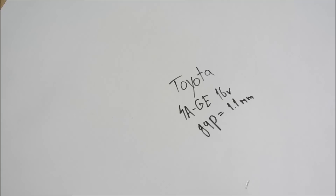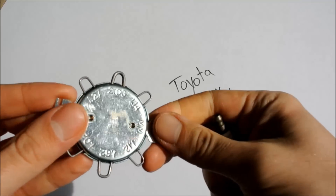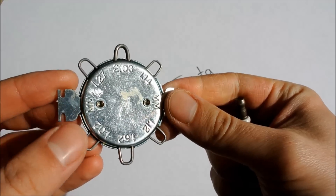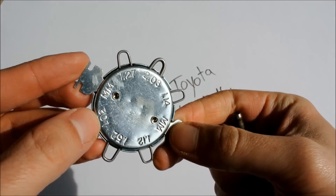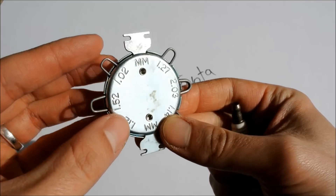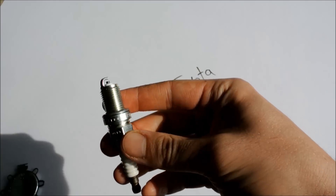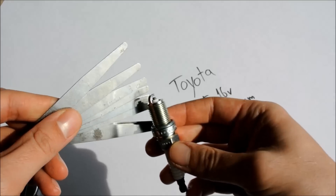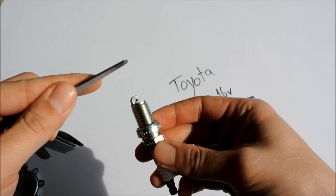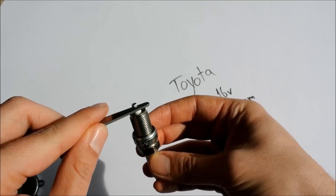For my engine — my 4AG 16-valve engine — the gap that I need is actually 1.10 millimeters. If you take a look at the measurements on my gapping tool, you will notice that there is no measurement for 1.10 millimeters. In that case, what we are going to do is get a set of feeler gauges and use the appropriate gauges, inserting them between the electrodes to make sure that the gap achieved is actually 1.10 millimeters.